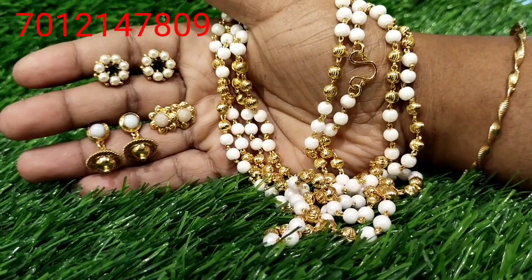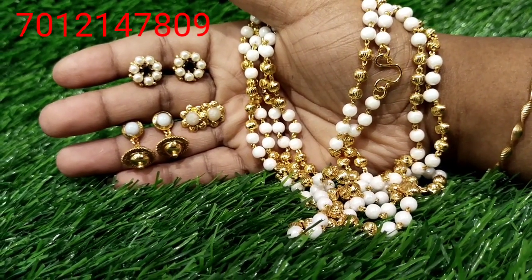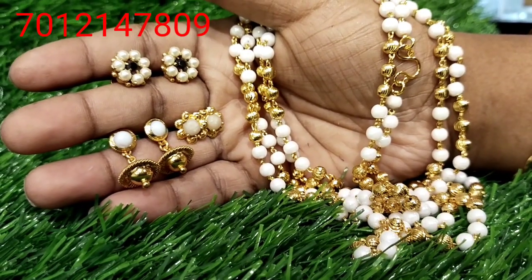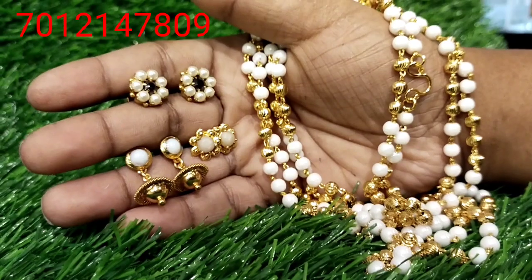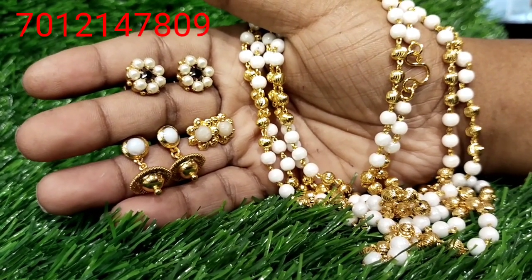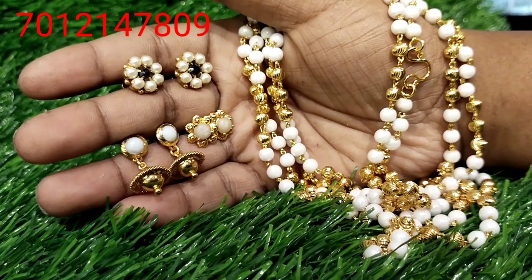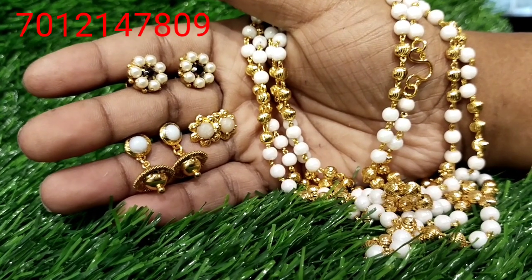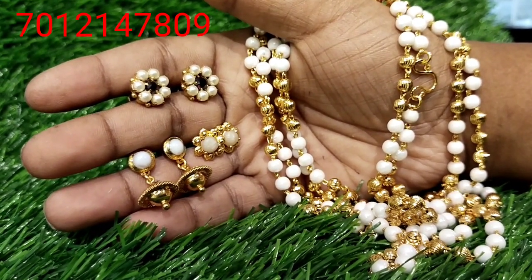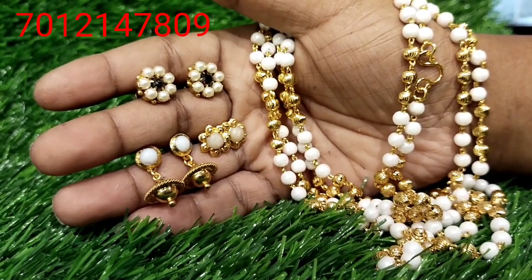Next is White Pearls. It is a beautiful white pearl — a gold plated jewel, 30 inches long, in 3 layers. There are pearl studded stones and pearls. It is a single piece of gold plated jewelry.